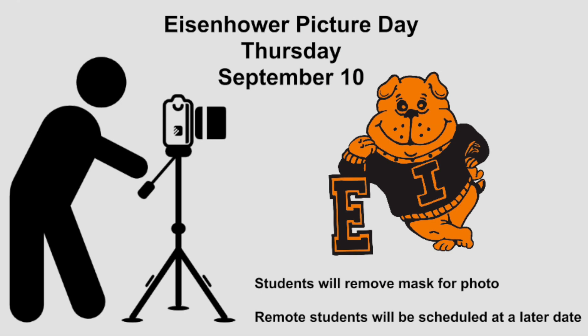Thank you, Mr. Gray. And thank you, everyone, for participating in today's virtual assembly. Students, don't forget that tomorrow is picture day for Eisenhower in-school students. Boys and girls, when you sit down to take your photo, you will need to remove your mask so that we can see your smiling face. Remote students will be scheduled in October. Thank you again for joining us for our virtual assembly. Have a great month and practice being good citizens!